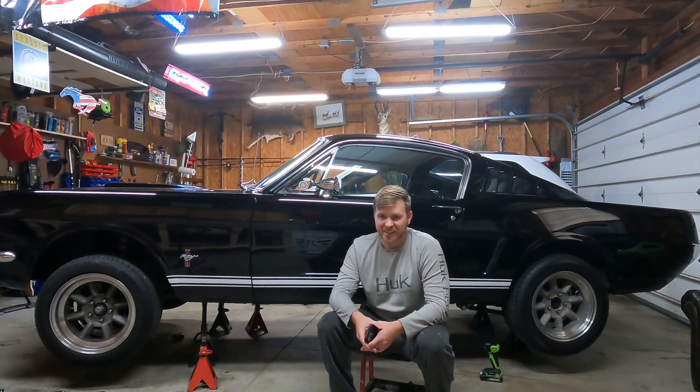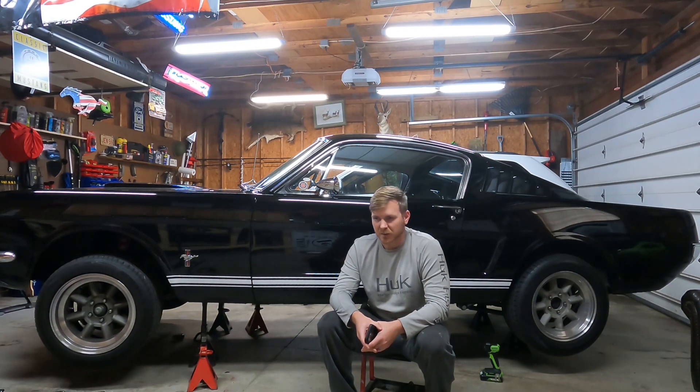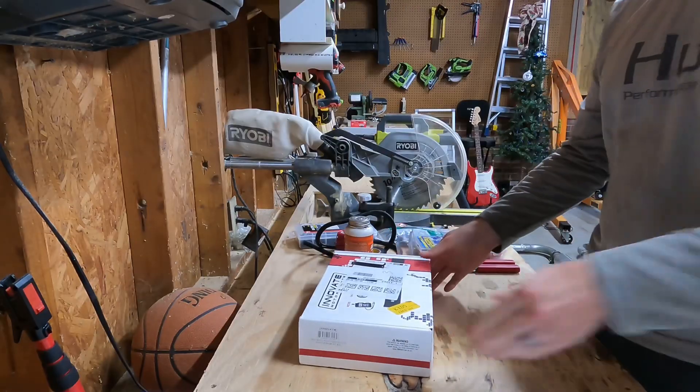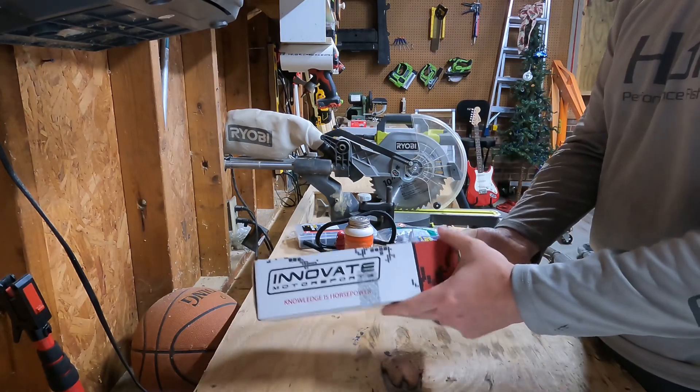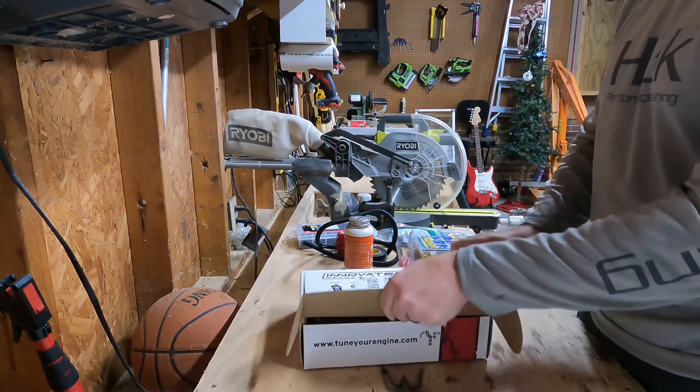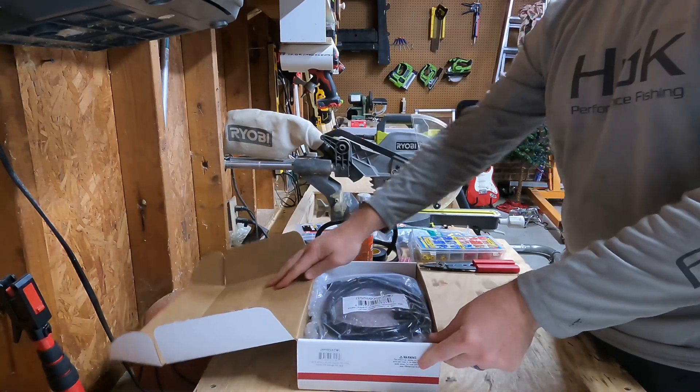I want to make sure that I'm not cleaning this thing out with the new heads, intake, and aluminum pistons that are in it. Next thing I want to do is unbox this for you guys — Innovative Motorsports AFR gauge. Should come with everything that we need to get it done, obviously other than welding the bung in.